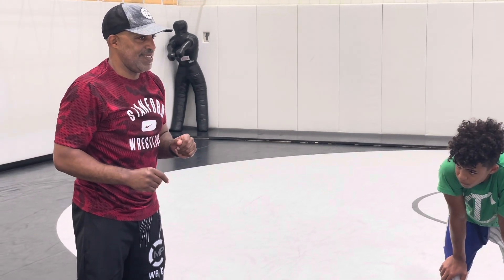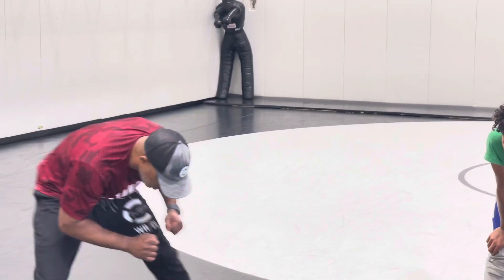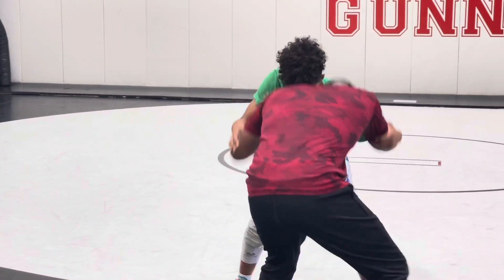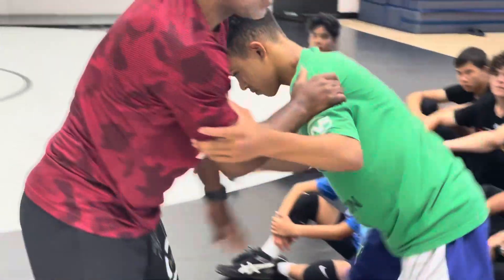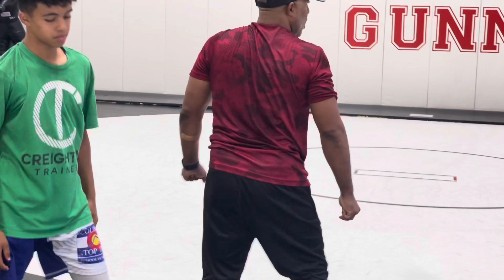We want heavy hands and we want light feet. Heavy hands and light feet — so your feet are still light, hands are heavy. I can use my body weight; it's my body weight doing the pushing. I'm not pushing with the muscle of my arm — I'm using my whole body and my hips on everything.